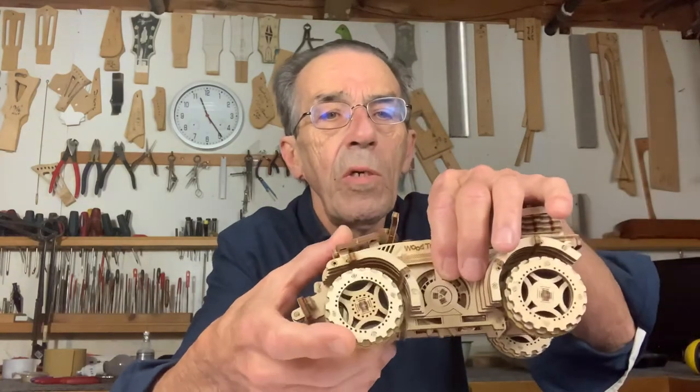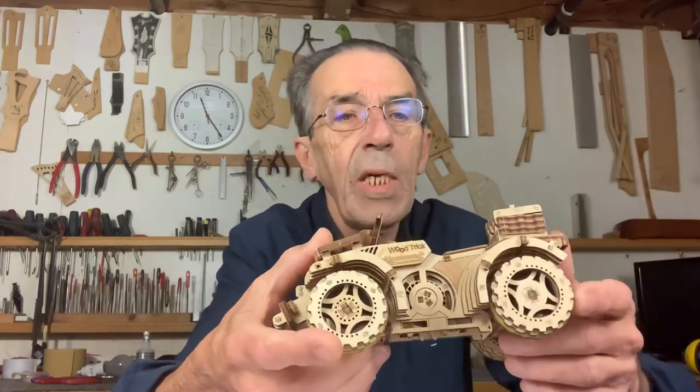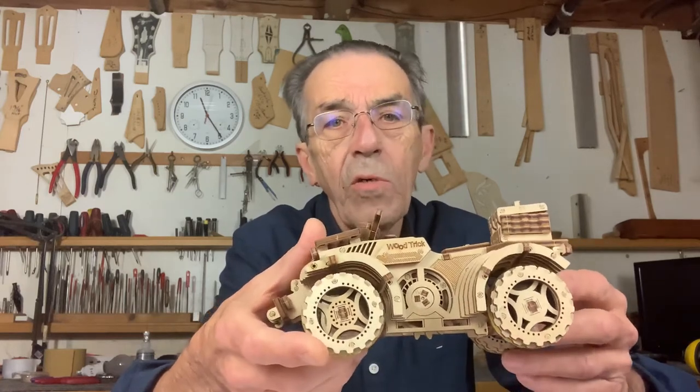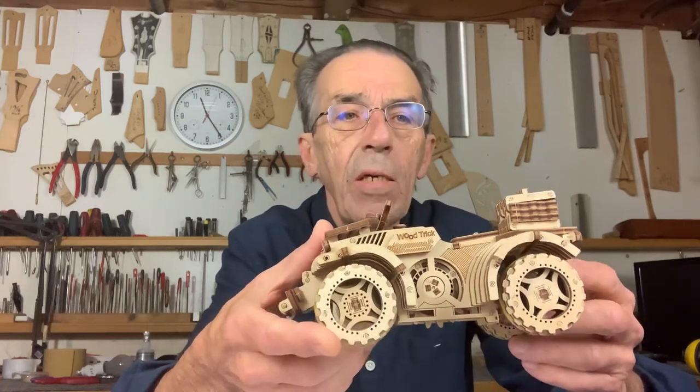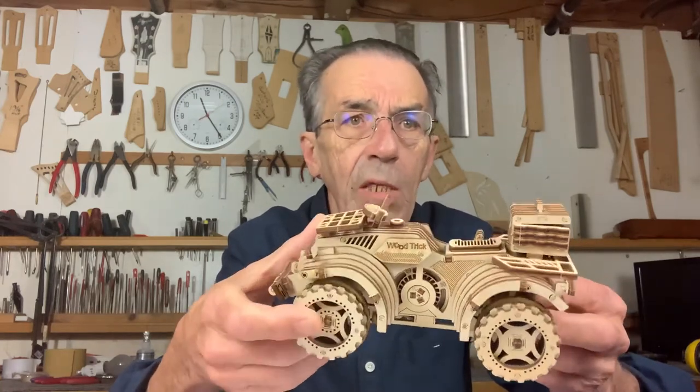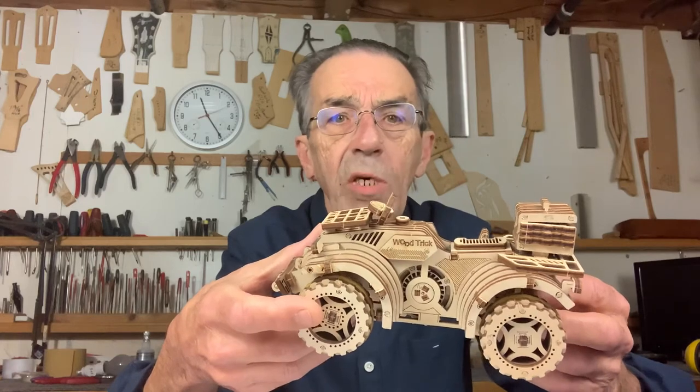Here's another example of something a bit more complicated. It doesn't look like it, but it's rubber band powered with quite a few gears. That one is a bit trickier as a first model, but it's sold for maybe 30 bucks or so.